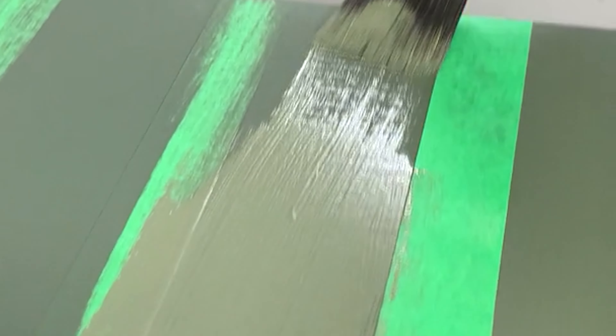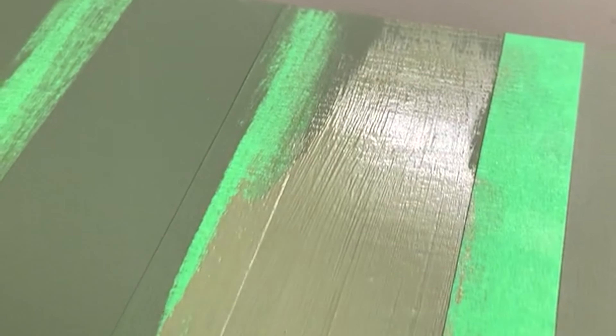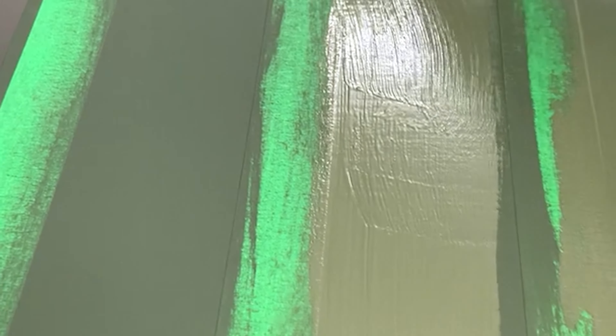To prevent bleed-through and create the most crisp line, you're going to paint over the tape with your base color. One thin coat is all that you need — it's all that's required — and once this coat is dry, it's time to create some ghosting.